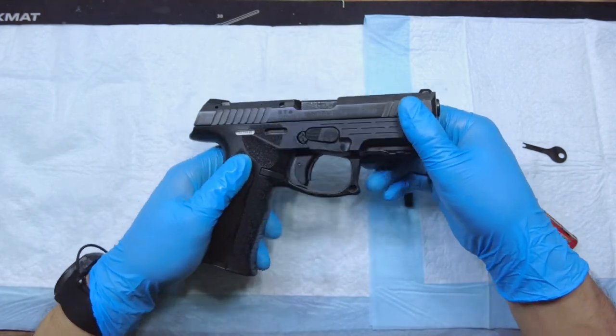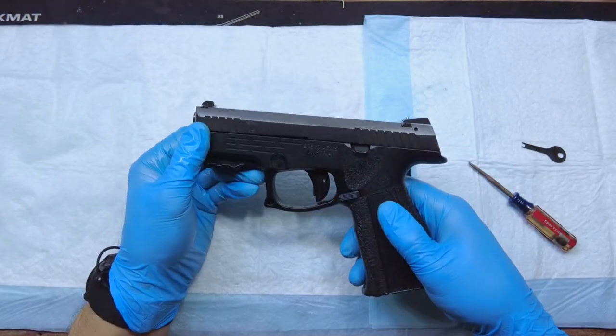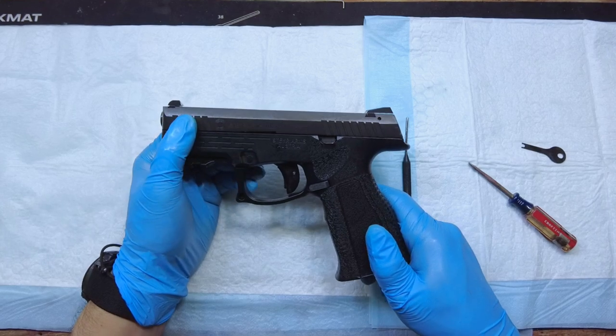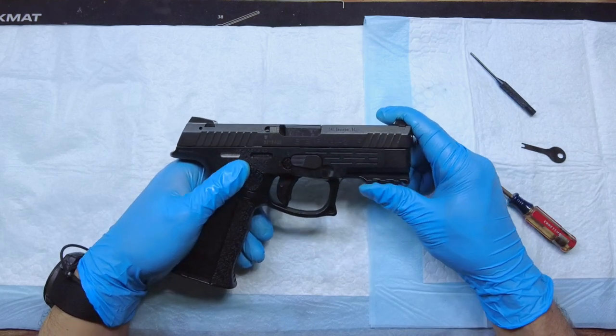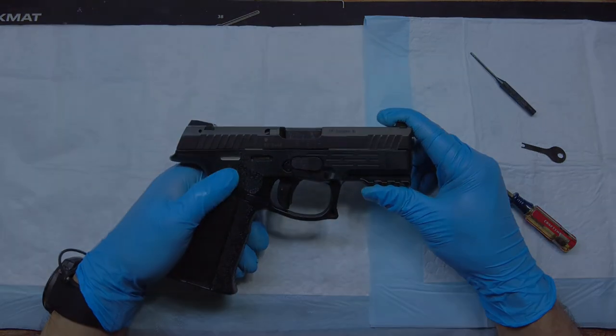That's how you reassemble and disassemble the Steyr M9A2MF pistol. I'm sure the compact and full-size versions are going to be pretty similar, if not the same. Thanks for watching — if you like this video, go ahead and click like and subscribe; if not, go ahead and click dislike.